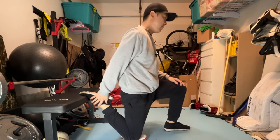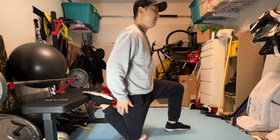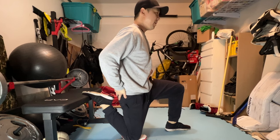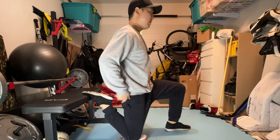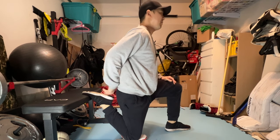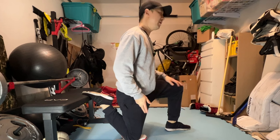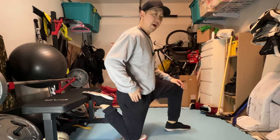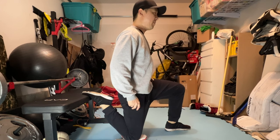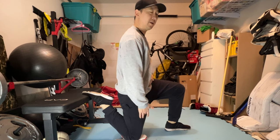Now that I have my ankle on the bench, the first cue is to embrace your core — tighten that up — and then push your pelvis forward. Compared to just being relaxed with your butt sticking out, you get a large arch in your back and you don't feel much of a stretch in the front. But when you embrace your core and push your pelvis forward, you get a really intense stretch along the front of the quad.